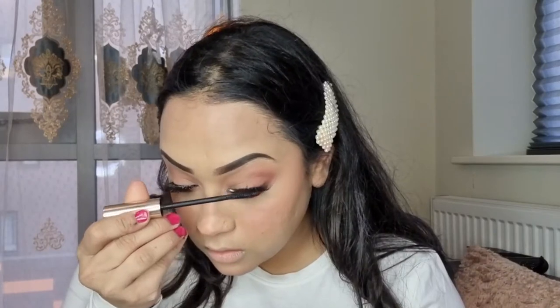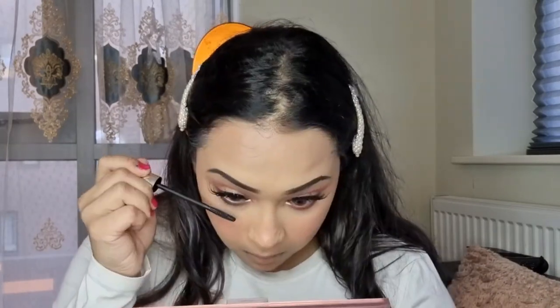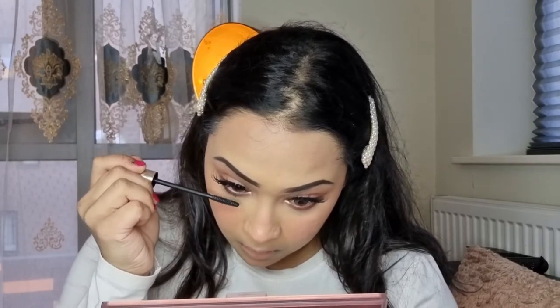For mascara I'm going to use the Iconic London Triple Threat Mascara. Next I'm going to highlight my face using the same palette, mixing two shades together.